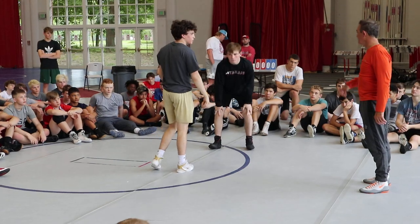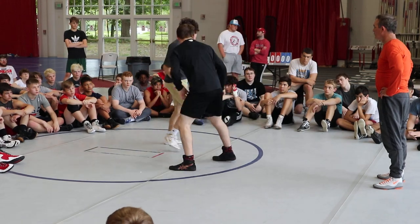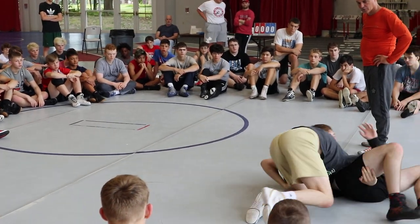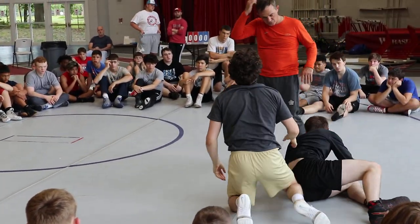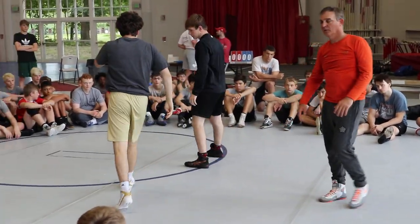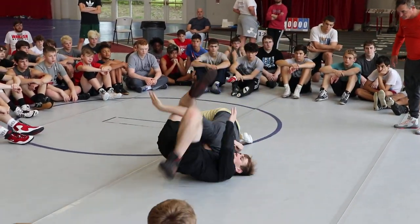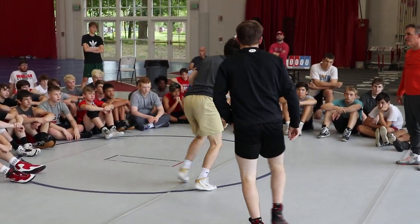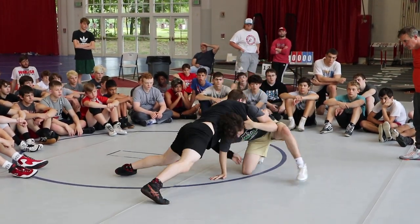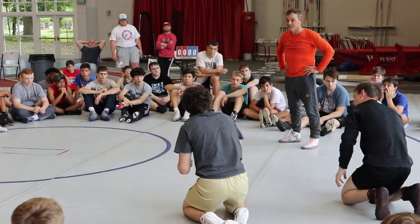So you guys stop it — stop it hard. You're hitting me, you see what we're doing? Go again. When you do it, push it out. Sprawl hard. You're going to feel that sprawl. Post that hand — don't go down to the mat. Sprawl hard. Now go. Feel that? That's it, it works.